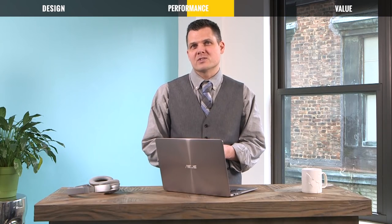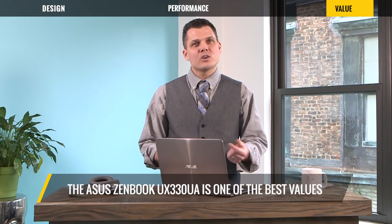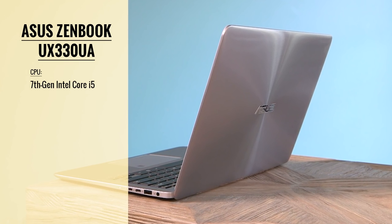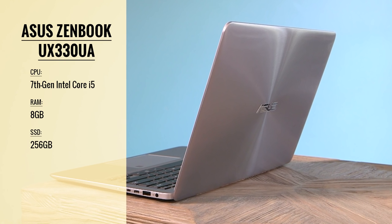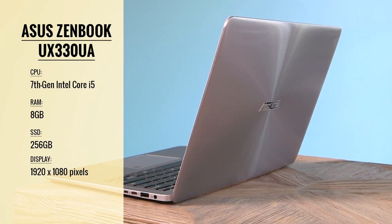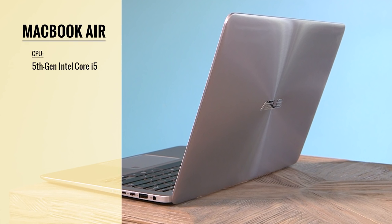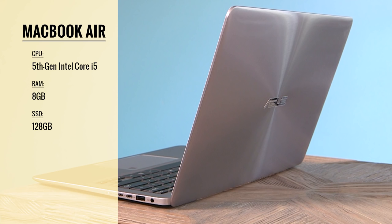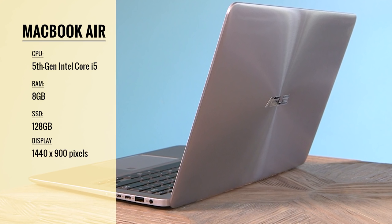Compared to other ultra-portables, the ASUS ZenBook UX330UA is one of the best values on the market. With its 7th Gen Intel Core i5 CPU, 8GB of RAM, and 256GB SSD, this machine fits impressive power into a small package. Compare that to the MacBook Air, which comes with a last-generation Core i5 chip, half as much storage, and a lame low-res screen.